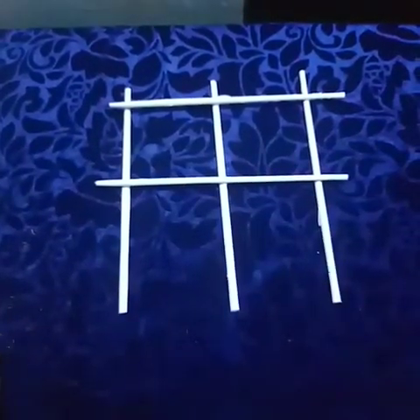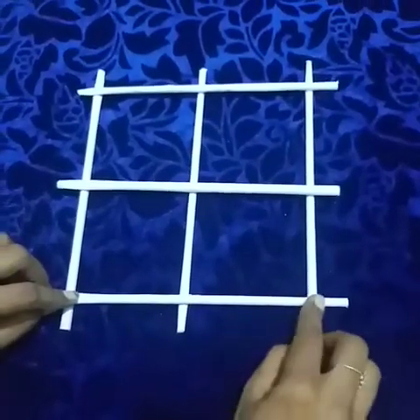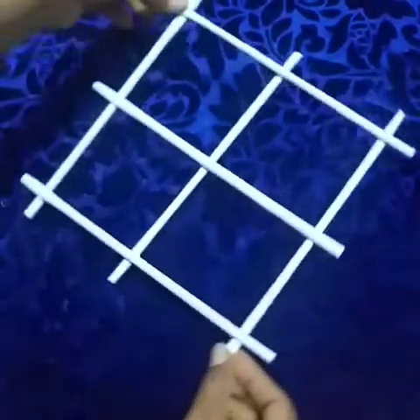Now paste the blue horizontal line. Do like this. Now our wall hanging base is ready.